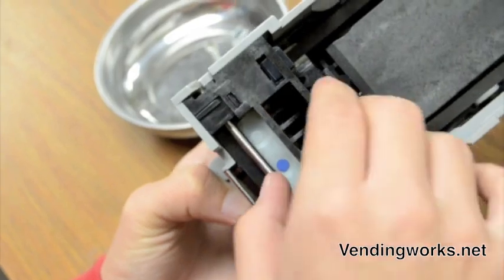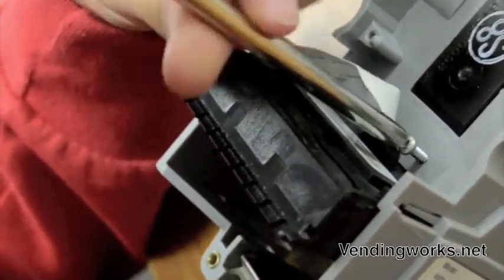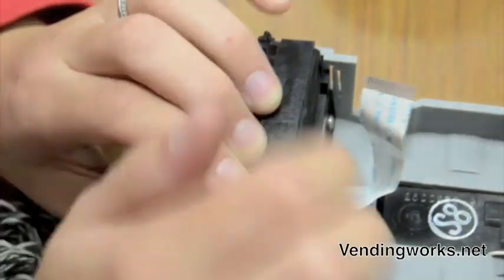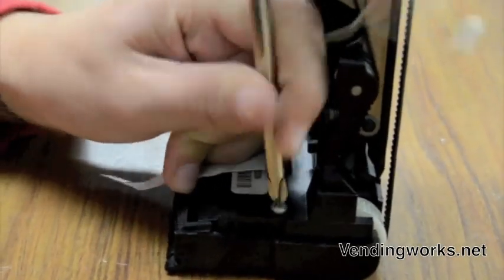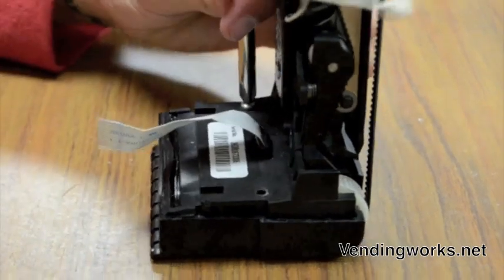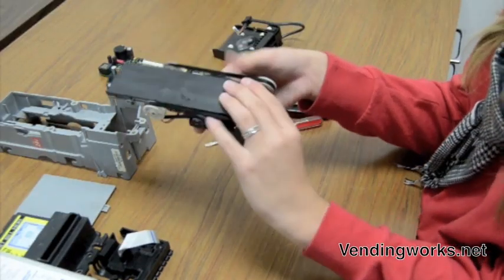You remove the lower unit by pulling up on this bar and pulling out. Next you remove this screw here, and then you use your flat head screwdriver to pull up on these two tabs on either side, and this just comes out and back. Next you have to remove these two screws, then pull this lower piece down. And there's your belt.